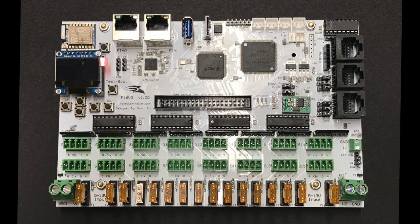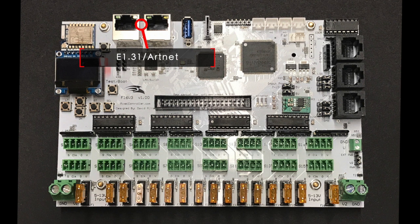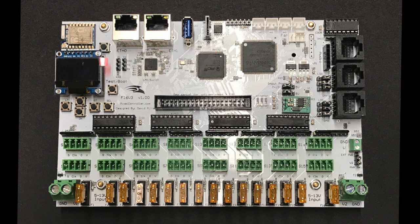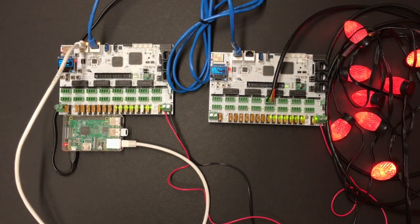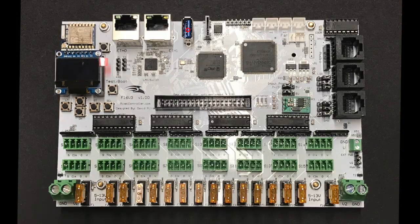The controller receives E131 ArtNet data on the shielded Ethernet connectors on the upper left side of the controller. Only one connector is used to bring data into the controller. The other connector can be used to pass or daisy chain data out to another controller. The USB port on the board will be used as an audio output connector in future versions of the firmware.